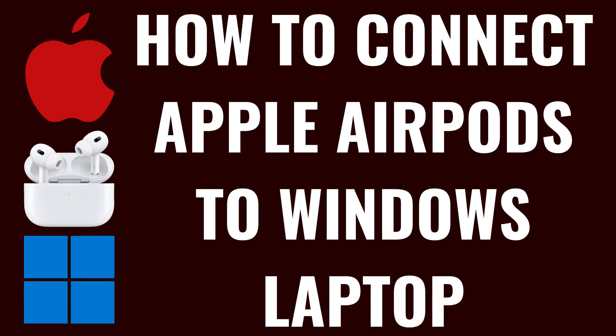I'm Max Dalton, and in this video I'll show you how to connect your Apple AirPods to your Windows laptop.